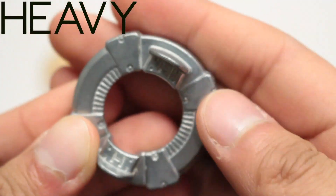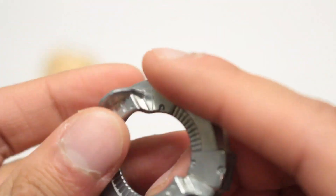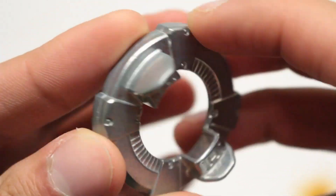Next up is Heavy. I've been meaning to get another one of these for a while. Heavy is probably the best disc to use on any burst combo. Very nice.